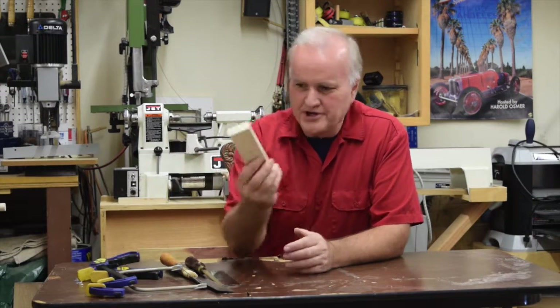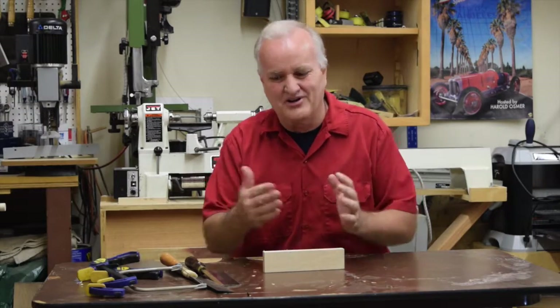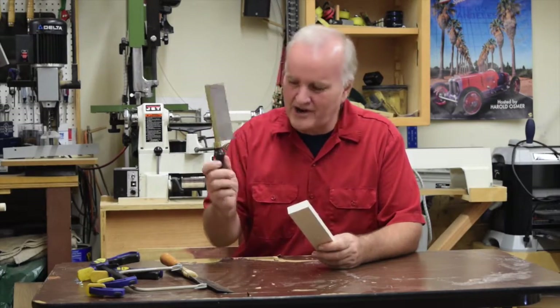We're going to talk about making wood small, because when it's big like a tree you can't use it for anything in the house. That's what woodworking is all about — making things small. And in order to make things small and go together, you need to be able to cut it.